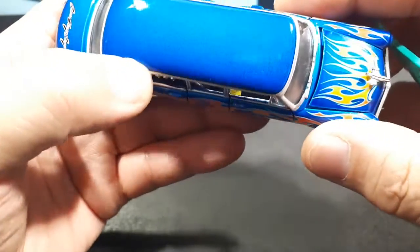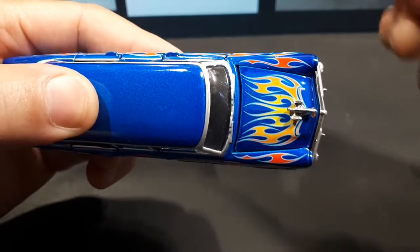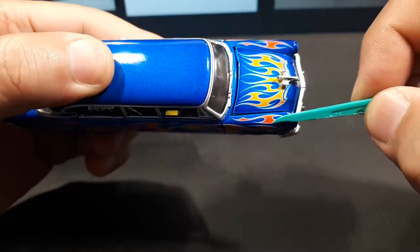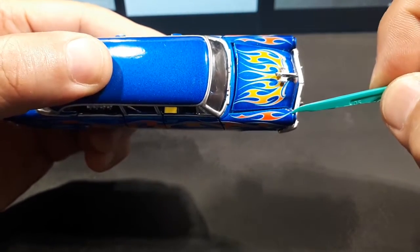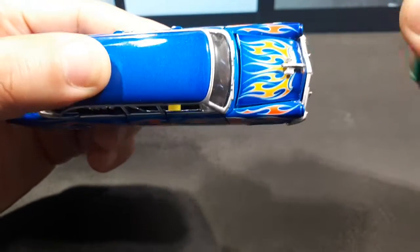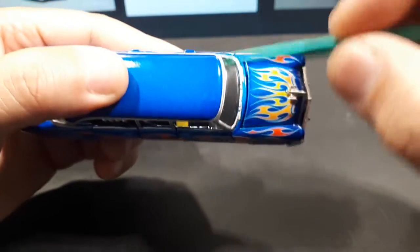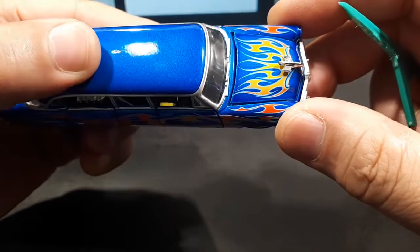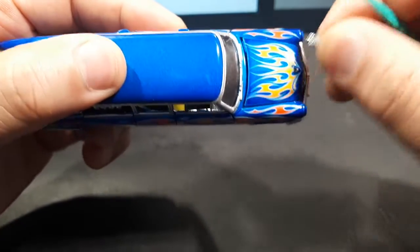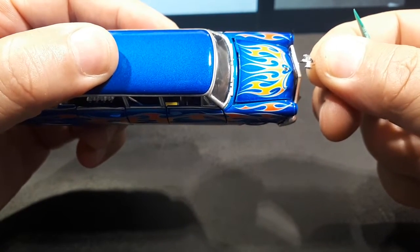There's a nice flame job here — like a tribal flame job. It's fading from orange to yellow, and over here it's red, all outlined in what could be a silver or light blue outline. There are some cast-in wiper blades, and silver paint goes around all the windows representing the molding. I think I just broke something off — barely touched it. This plastic is really brittle.